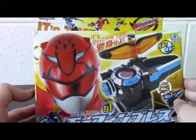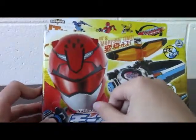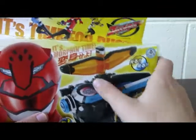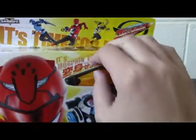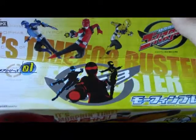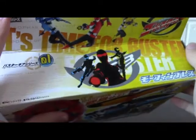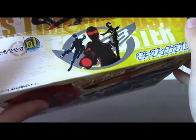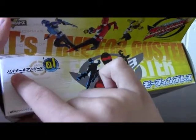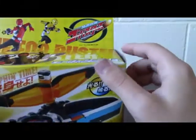Starting with the front, we've got a lovely picture of Buster Red — or Red Buster, depending on how you pronounce it. It looks like a CG image with the Morphin Brace in its active form. The tab has Buster's red, blue, and yellow. If you eyeball it, it says "It's time for Buster." And then there's this little 80% blackout image here — I don't read Japanese, but I think it says Buster device number one. And we've got the logo here.